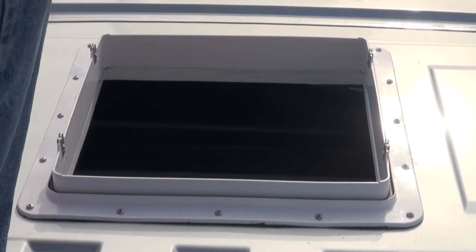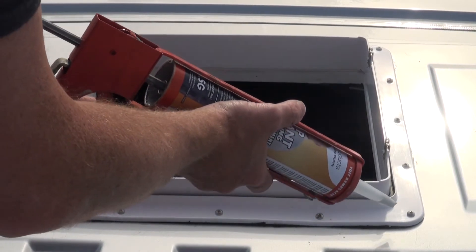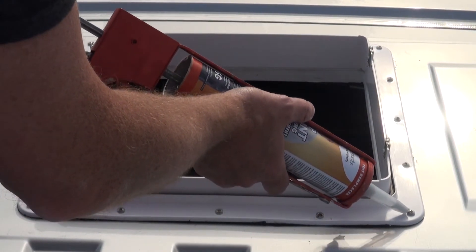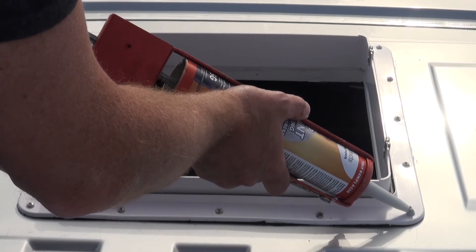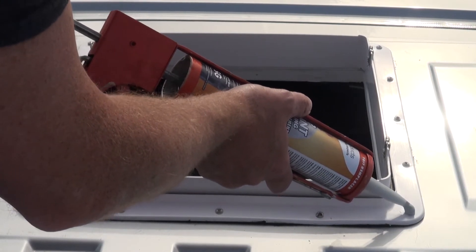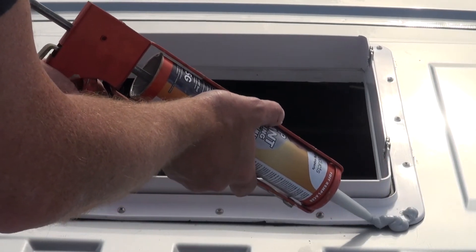I made my own inner trim ring out of Baltic birch, using two three-quarter-inch thick pieces glued together. That made a great bite to the mounting flange as well as a support for the inner roof material and my fan trim ring. Pre-drill the metal to make it easier to mount the screws, and trim away any butyl tape that squeezes out of the flange.